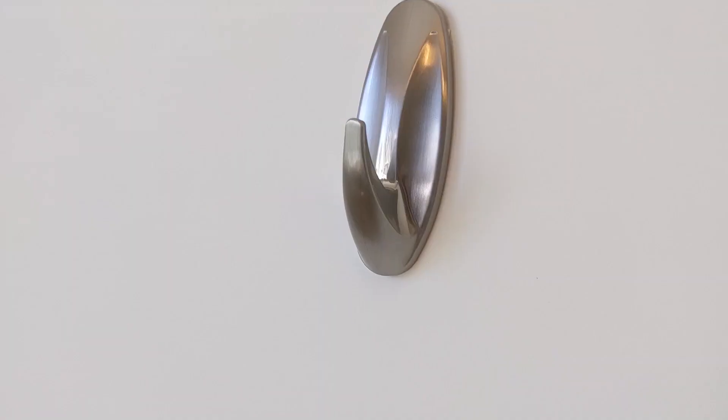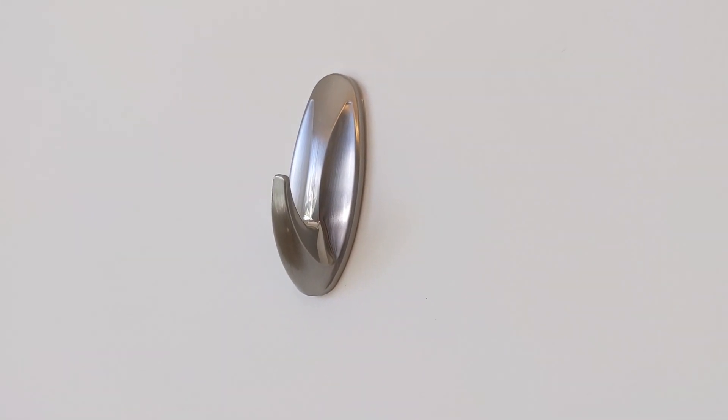And voila, we hung our command hook! How simple was that? This is so easy to organize your life, to have easy apartment living. Use the command hooks — there are so many different ones.